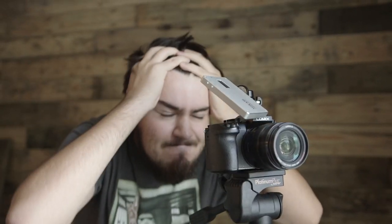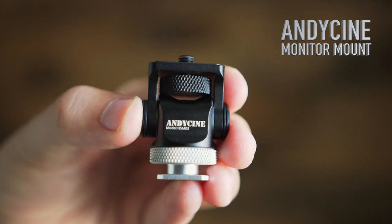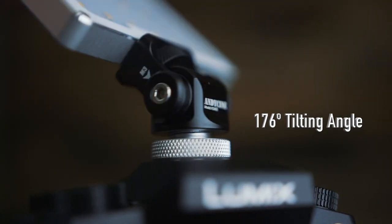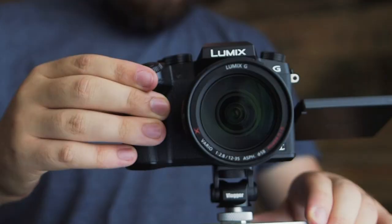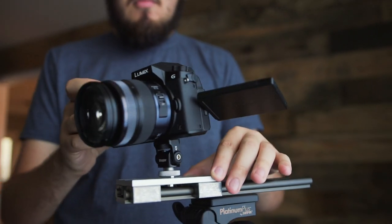Are you frustrated by using the same ordinary ball heads? Well it's time for a better solution. Introducing the all-new Andy Cine monitor mount. Look at its flexibility and precise positioning — nothing holds it back even when you do. Achieve a new sense of efficiency and motivation. With this much mobility, nothing can stop you from achieving new heights. Unleash your full potential and become the filmmaker your friends envy.